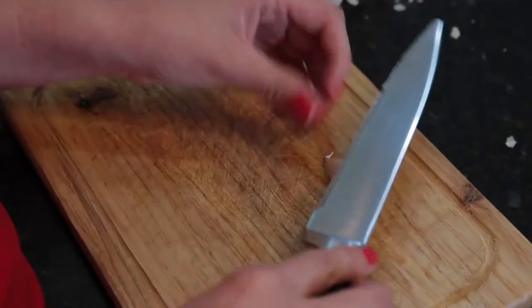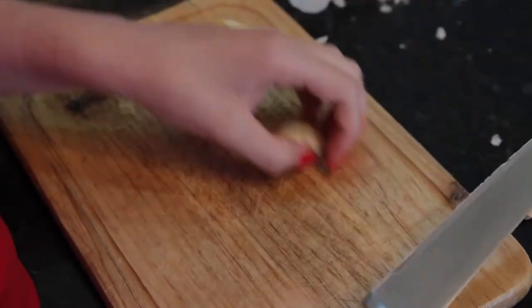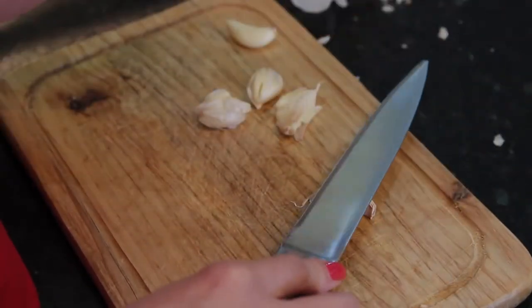Now we are going to peel the garlic skin off and we are going to chop six cloves. Then we will mince them up into little pieces.